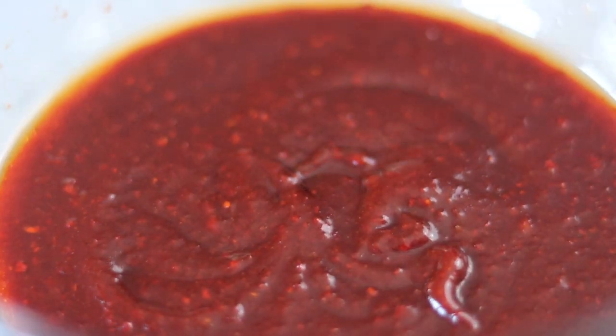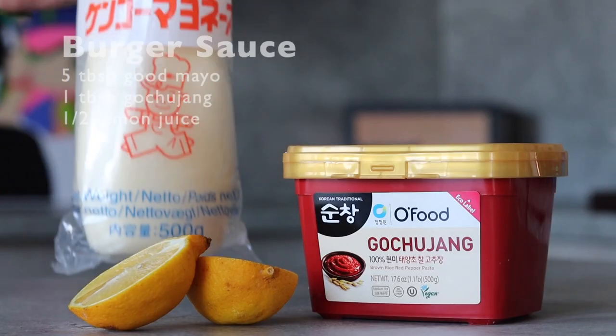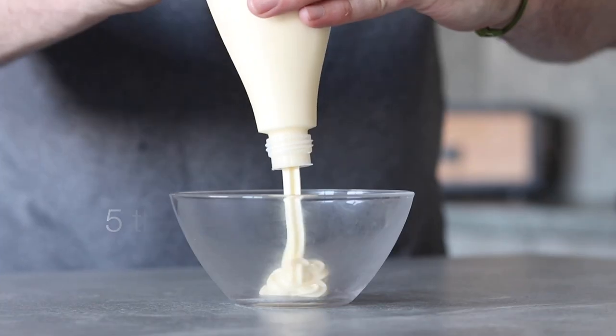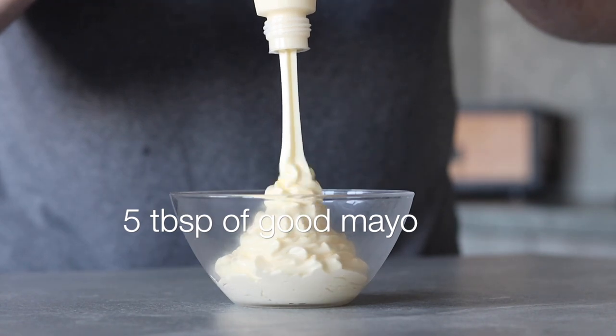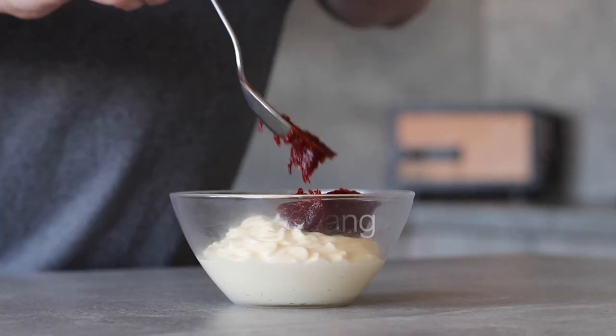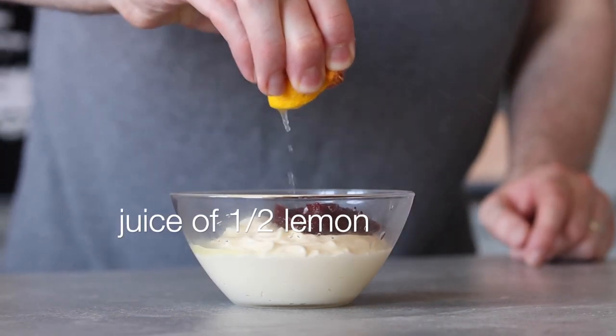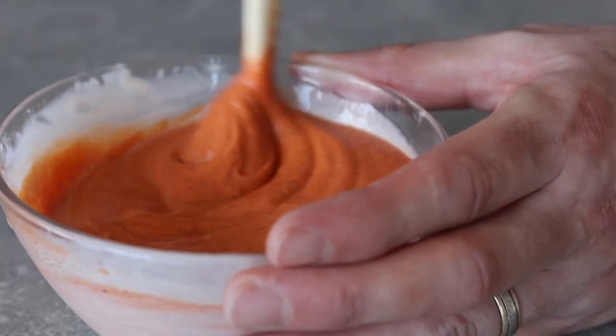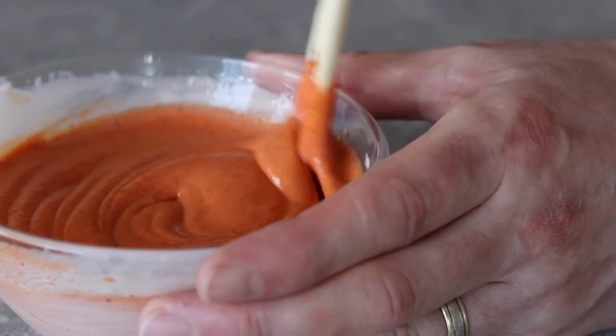Every good burger needs some form of sauce, and that's exactly what we're making next. In a mixing bowl add five tablespoons of good mayo, around one generous tablespoon of gochujang, and the juice of half a lemon to lighten up the sauce. Give this a good mix and we should be left with a spicy but creamy mayo. This sauce will work perfectly for this burger.